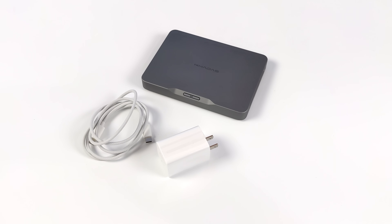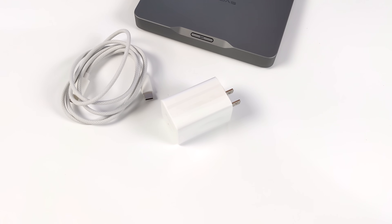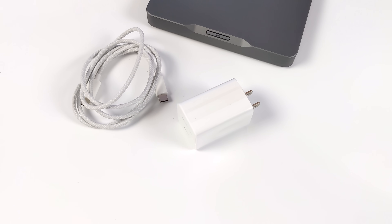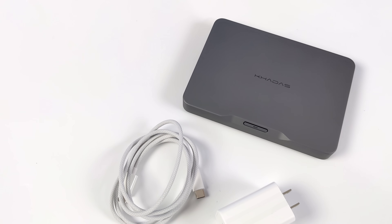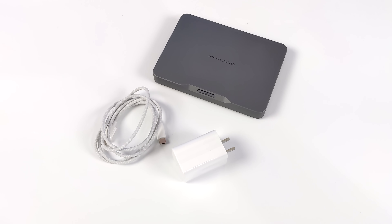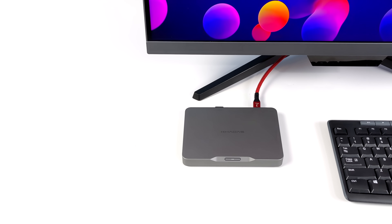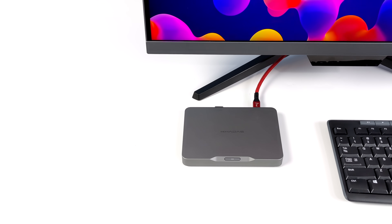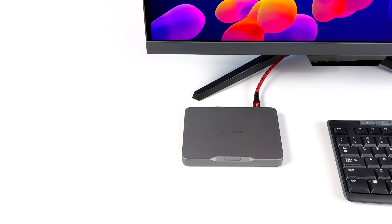Taking a look at what comes in the box with the main Mind module: basically the unit itself, a USB Type-C charging cable, and the 65-watt PD charger. We're going to power this up over USB Type-C, and I've actually been using a USB Type-C charger that I already have — up to 65 watts. This also works in single cable operation mode, so if you've got a display that supports PD charging out and video in over USB Type-C, you just need that single cable to get up and running.